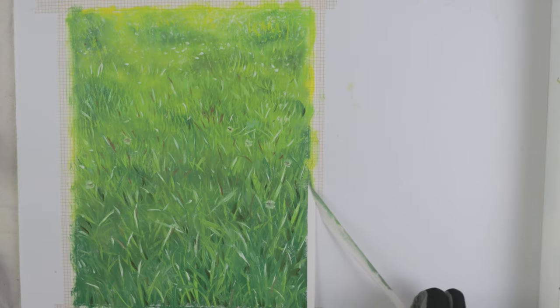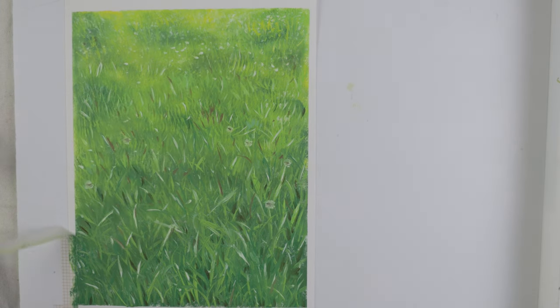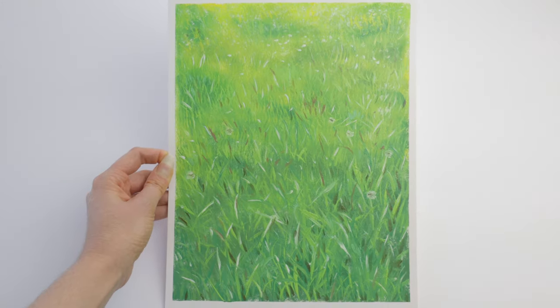In this class we'll go over things like how to create depth in your grass painting and also how to make sure your grass isn't upside down. You don't need any experience for this class — you're welcome as a beginner or as an advanced painter. By the end of this class you'll not only have a great appreciation for all the grass around us, but also the tools to go and paint beautiful grassy landscapes that will captivate your viewers.